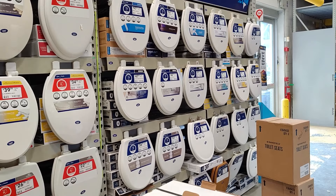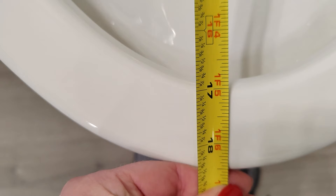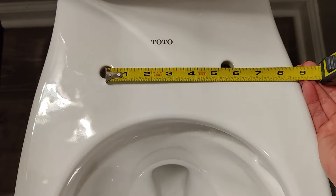But if you want to be absolutely sure, you can measure. You're going to measure from between the bolt holes on the back of the toilet to the front of the bowl. If it is 18 and a half inches you have an elongated toilet. If it's 16 and a half inches you have a round toilet. And the width between the bolts is five and a half inches on every toilet.